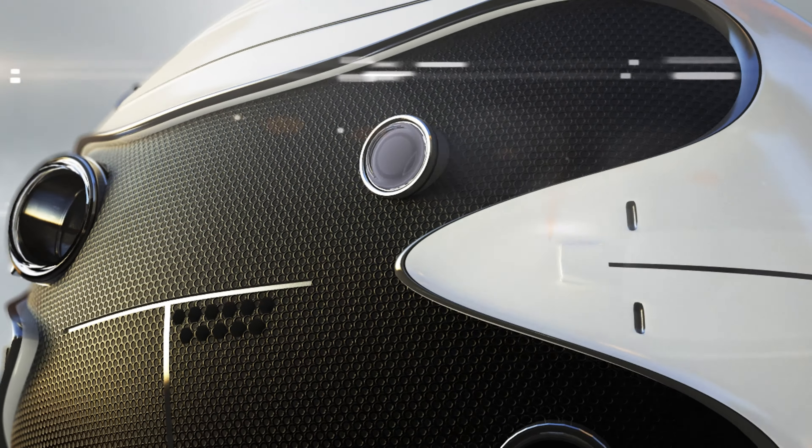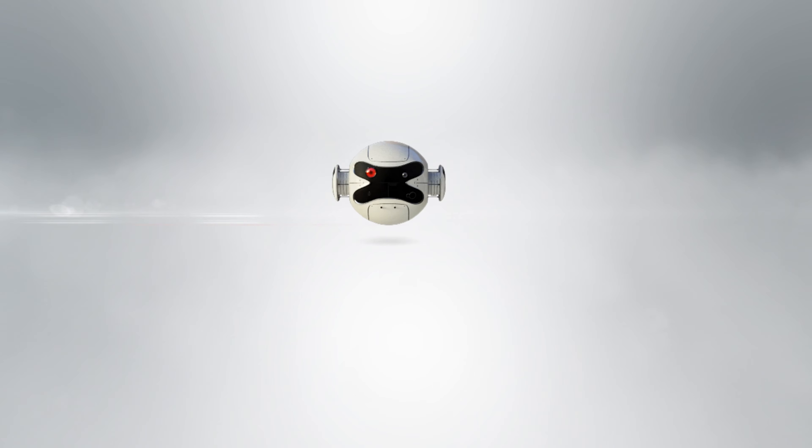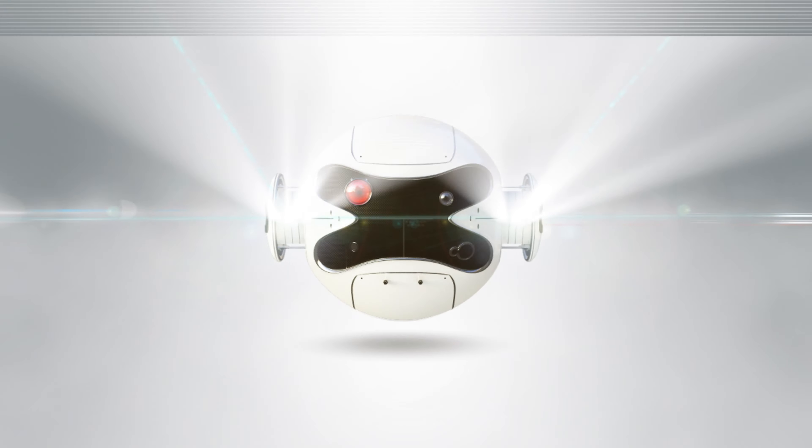Hi everybody, this is Matthew Pose with Pose Acoustics. This is just going to be a really quick video on waveforming. We've been doing a lot of talk about waveforming, and I'm going to have a whole bunch of videos talking about the ways it works.